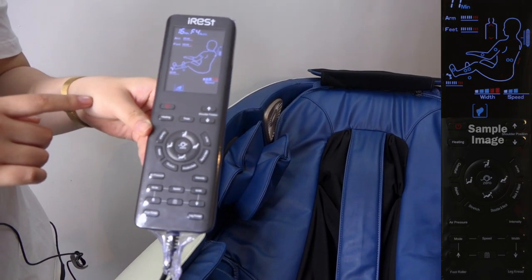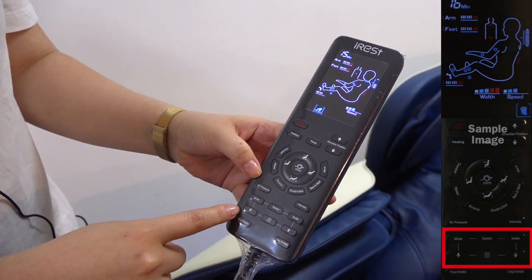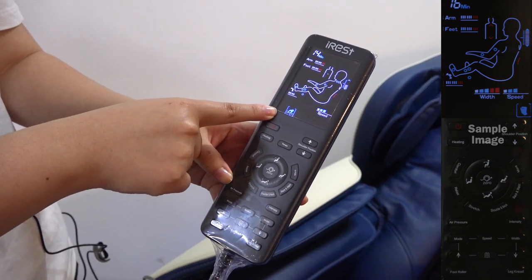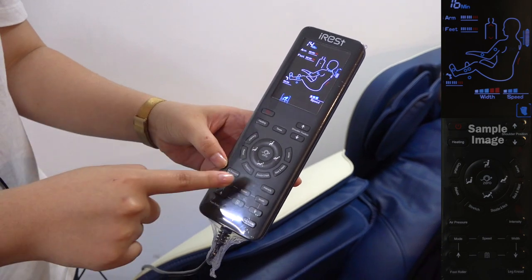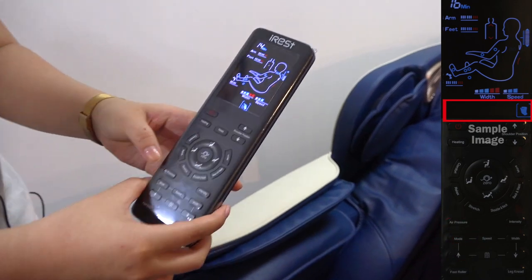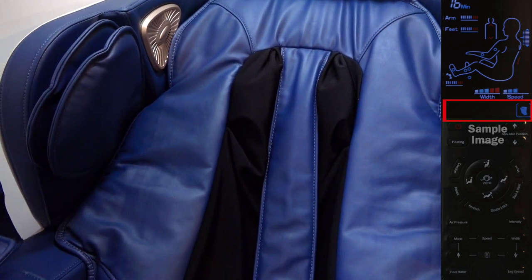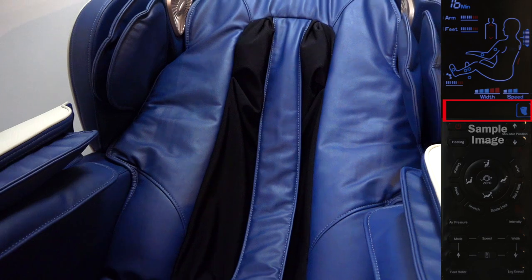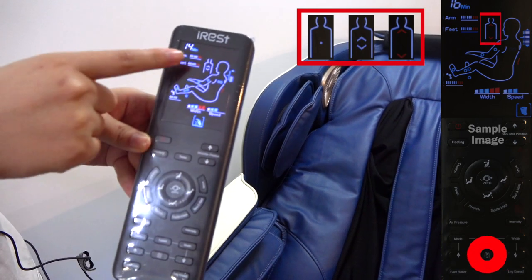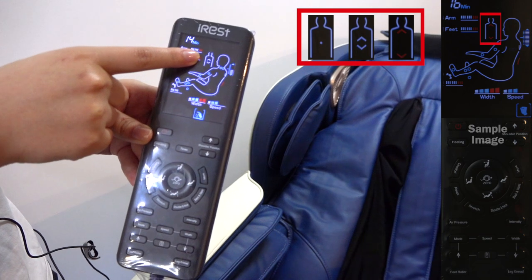And now we will go into manual. This is a manual function. At the moment it's on kneading. If you want to change to different massage styles, you can just press mode. You can feel the tapping along your back. When you press this button, it will give you different range, from spot to different section of your body.